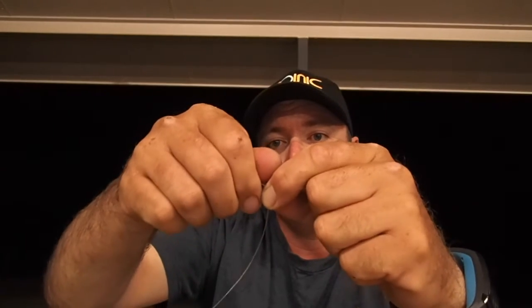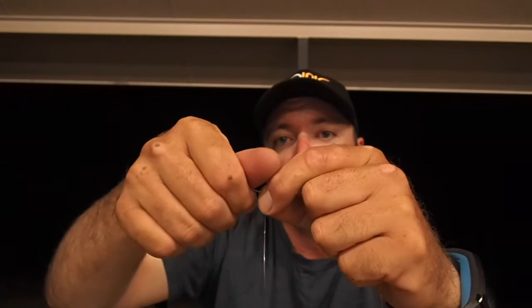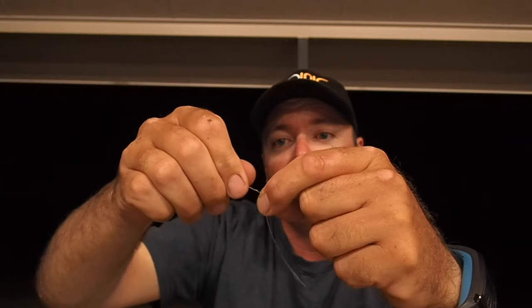Then all you do is keep the pressure on that side and just draw the line through, twisting — think rolling it in your hands as you go. Drawing the two lines through evenly. Just keep on twisting, keep pressure on this hand because you don't want it to unravel obviously.